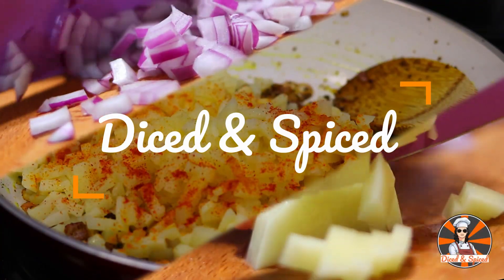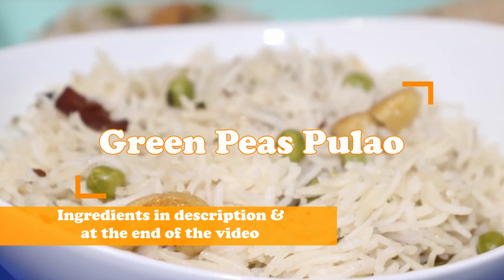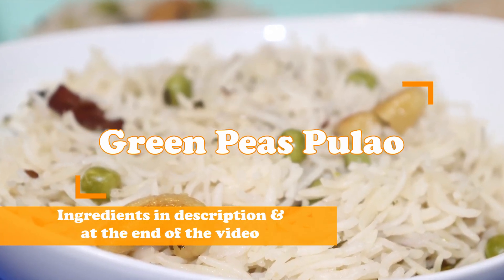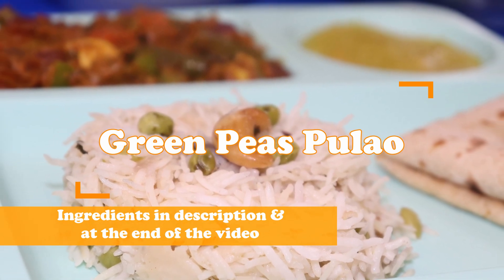Hi and welcome to my channel Diced and Spiced. Today we are going to see how to make a green peas pulao. This is a white pulao without any addition of masalas.